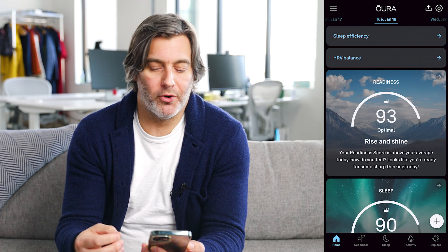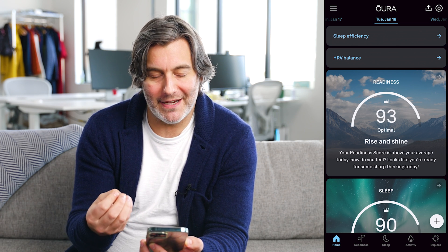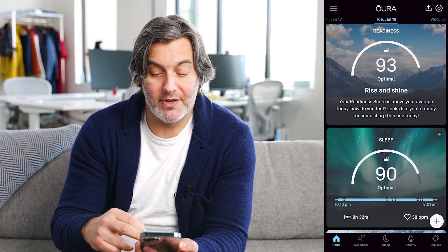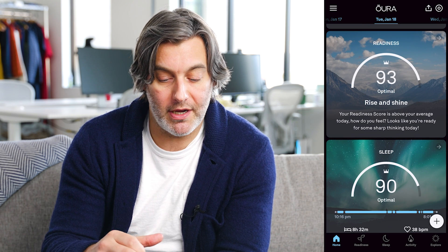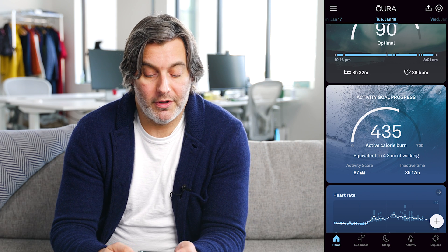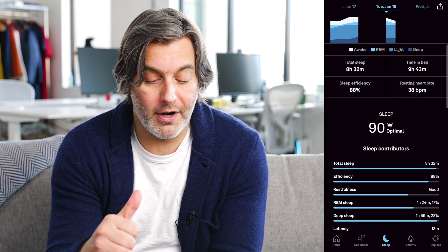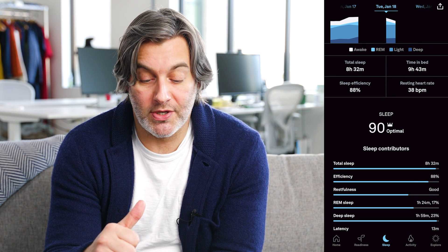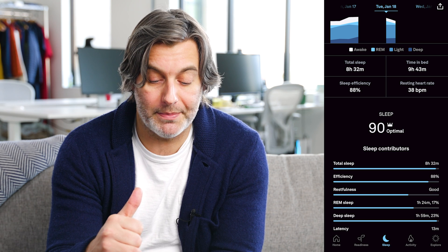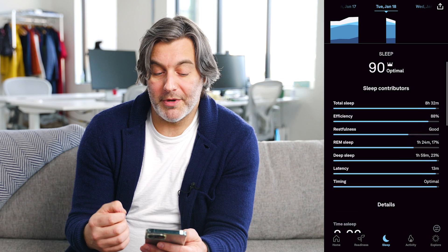When you first open the app in the morning, it's going to sync all of your data from the previous night, and you're going to be met with a home screen that gives you all of the data in bite-size, digestible chunks. My score from about a week ago indicates a readiness score of 93. It also shows my overall sleep score, my activity goal progress, as well as my heart rate and a couple of workouts. The sleep tab gives you an indication of how long you were in bed and how long you slept, and it calculates an overall sleep efficiency score.